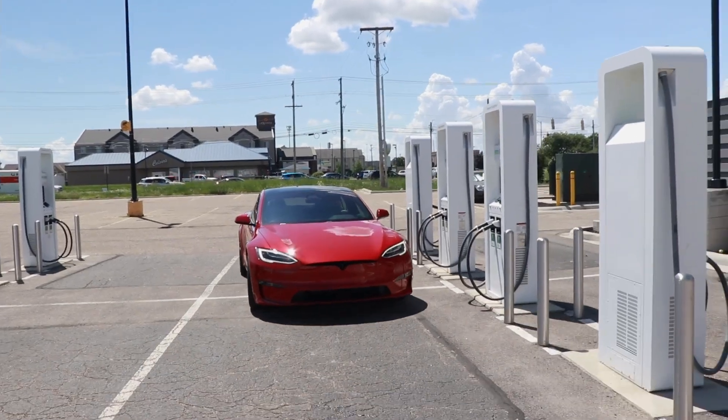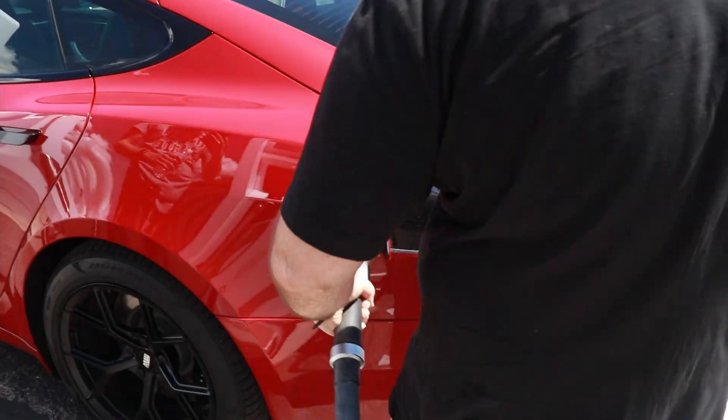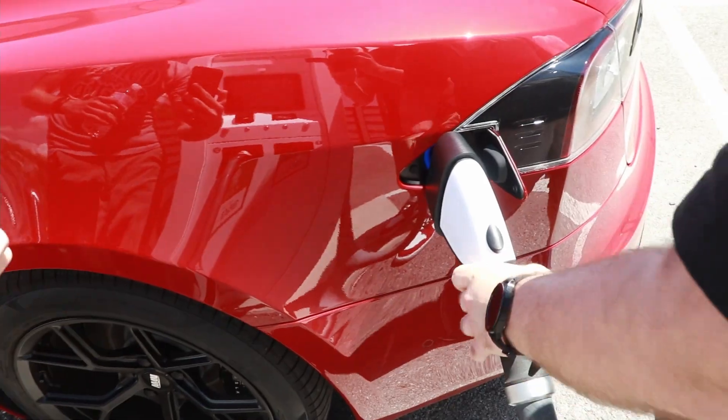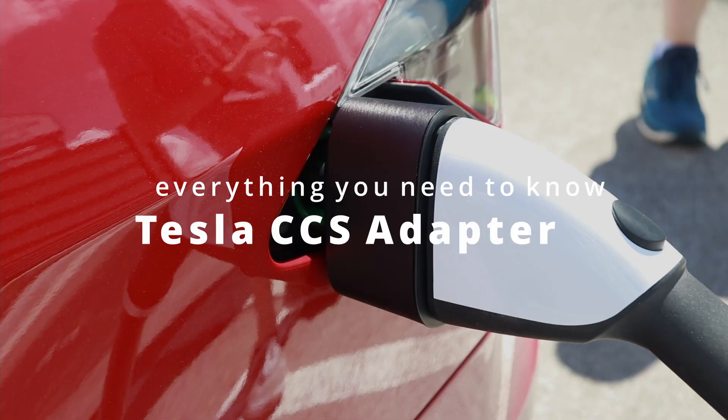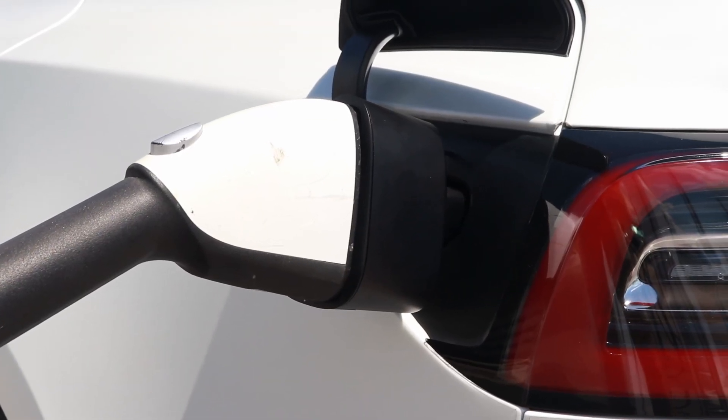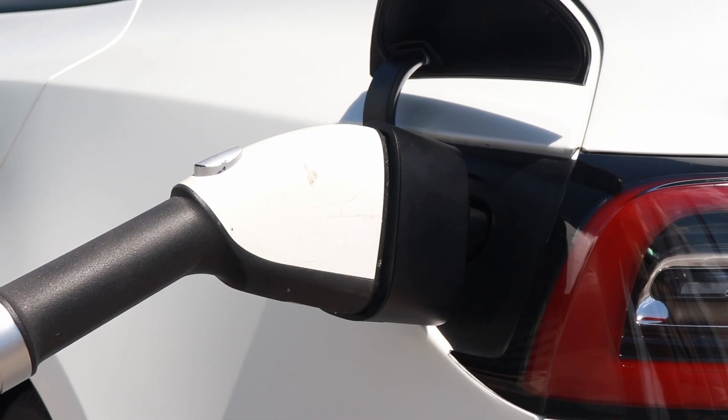Let's back up and talk about what this is, why it's important, and why you might want to pick one up. First off is just the name: this is the Tesla CCS Combo 1 adapter. Basically what this does is take non-Tesla ports and convert them to a Tesla plug to plug into a Tesla vehicle, which can open up fast charging on non-Tesla stations.